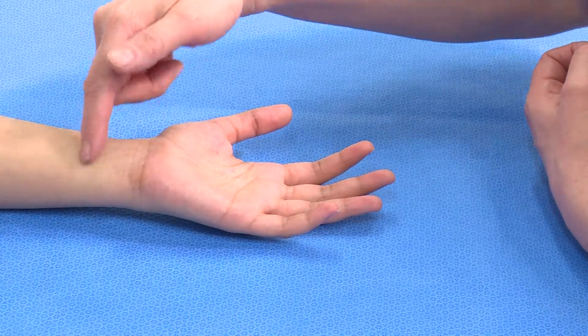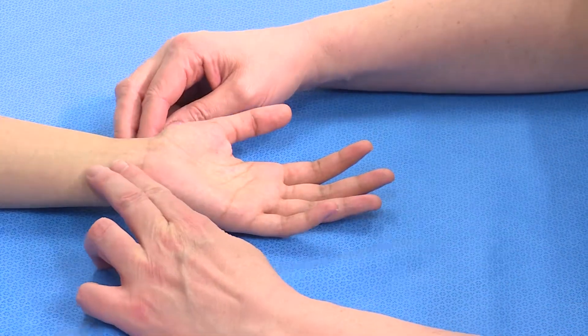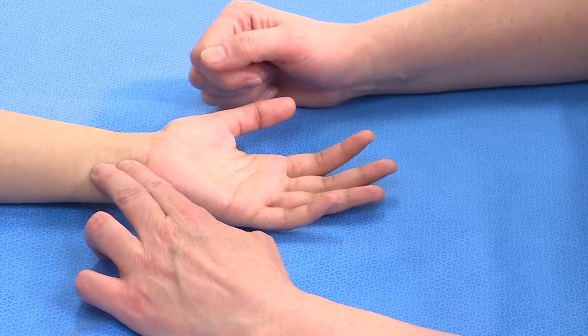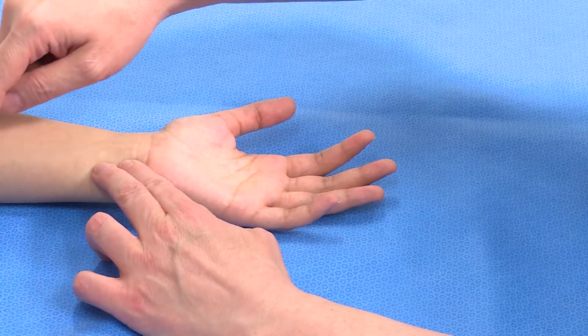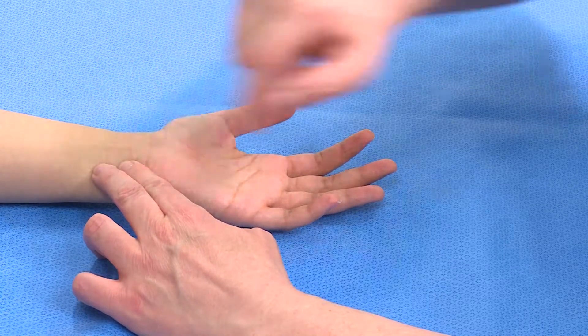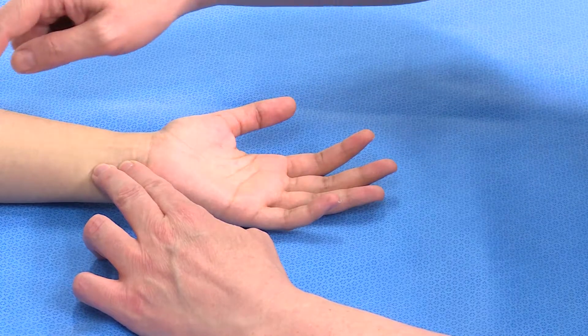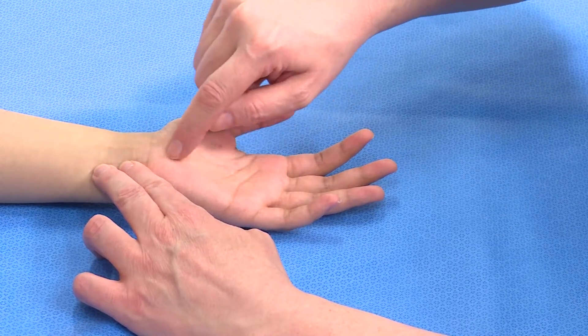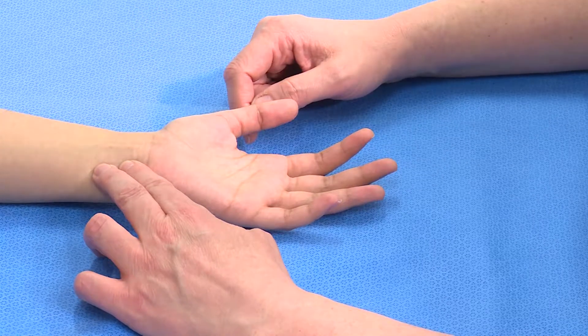Conversely, if the laceration is here and we palpate the ulnar artery, the fact that we can feel a pulsation does not necessarily mean that the artery is in continuity across the laceration. It could also mean that blood is flowing through the radial artery, around the arch in the hand, and back in reverse flow through the ulnar artery.